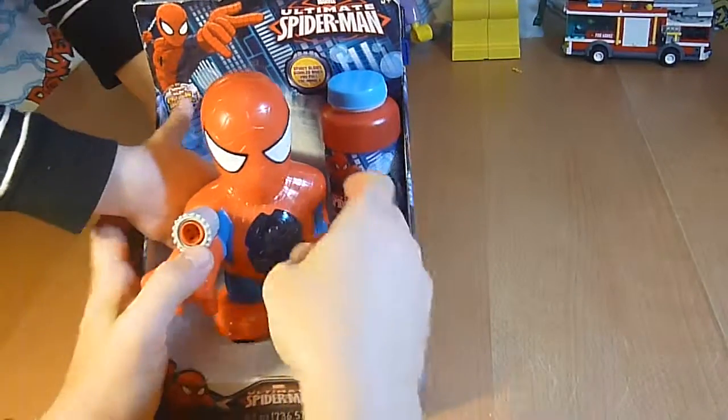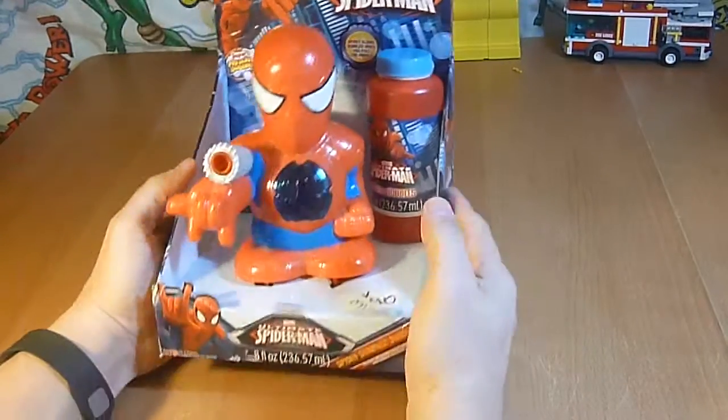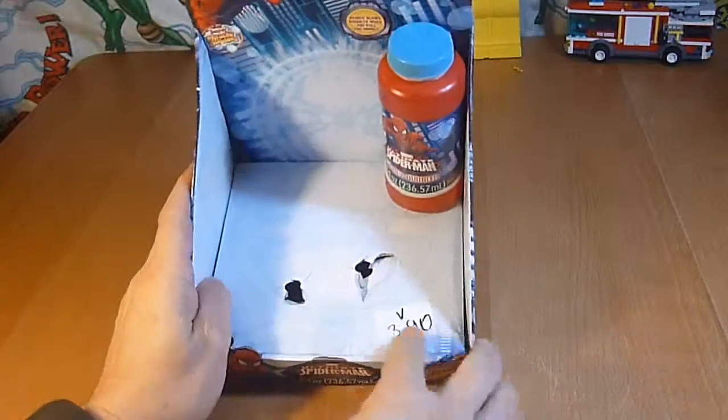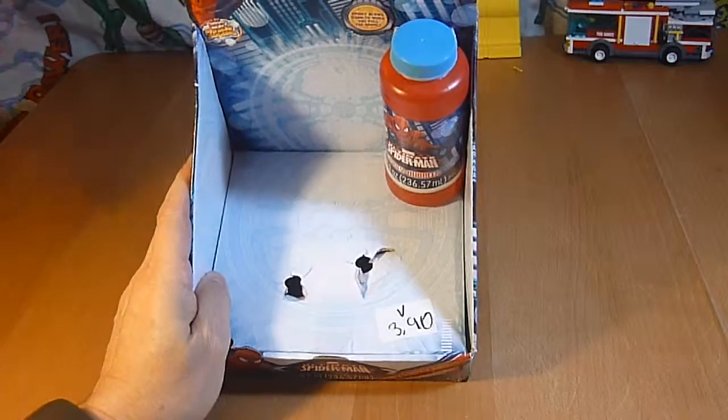We're back and we are Unbox-a-Lot, and what do we have here? The Ultimate Spider-Man bubble machine. Now we got this at the thrift store — it was $3.90, I think.